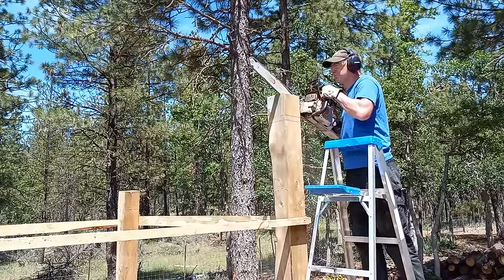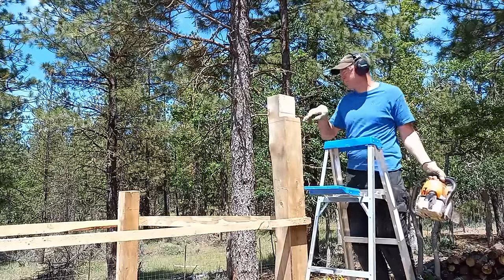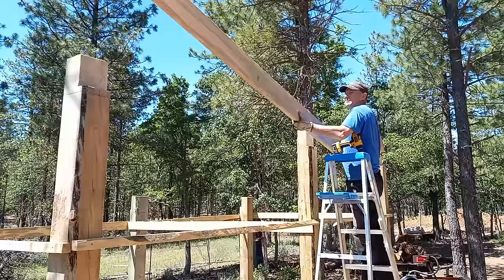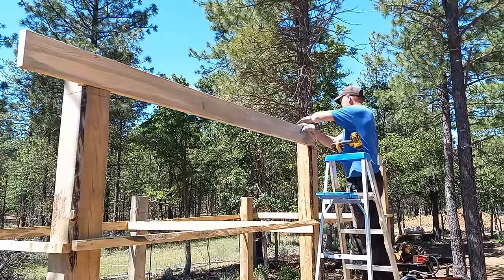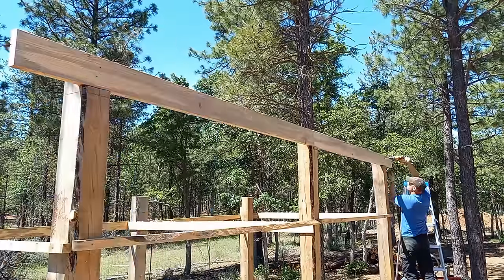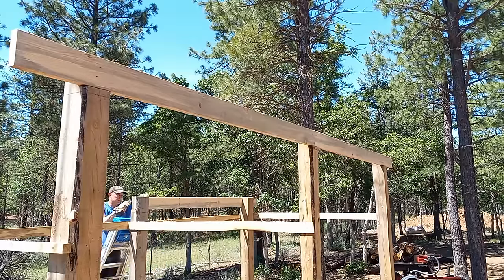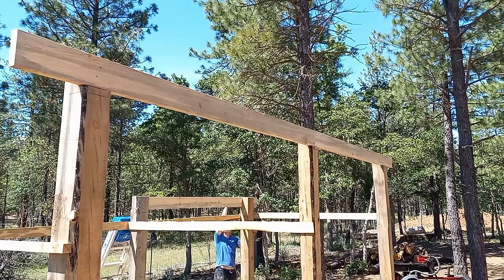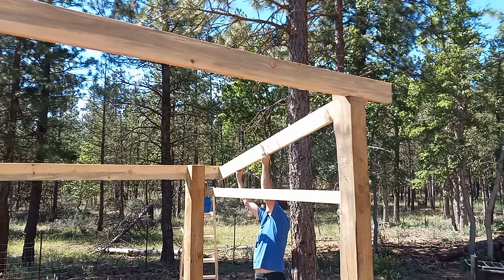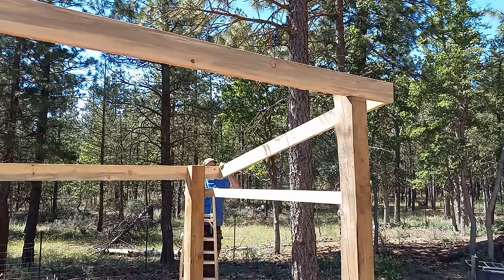Since I like to stack things whenever possible, I'm cutting a notch so I can put my 2x6 inside the notch and it will actually sit on the post instead of just being held up by screws. This is an eight-foot span so it works just fine. I cut the rafters to fit and put three screws in each end. If you don't think that's strong enough, they sell brackets you can add to help hold them in place.